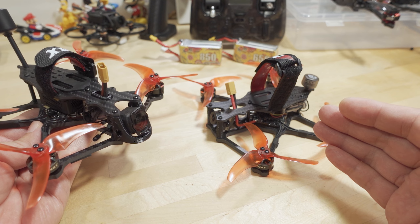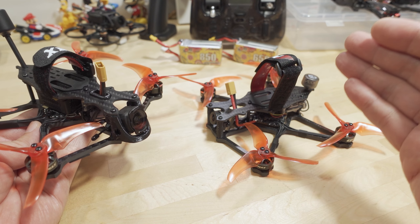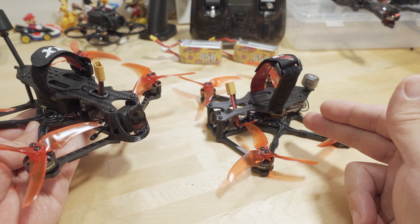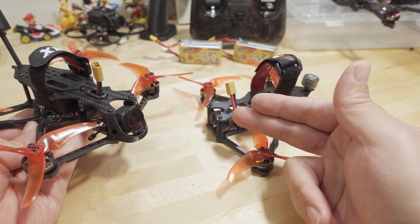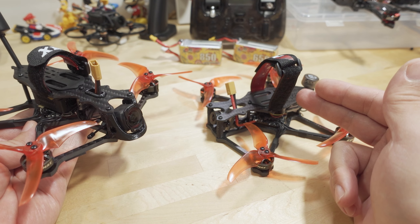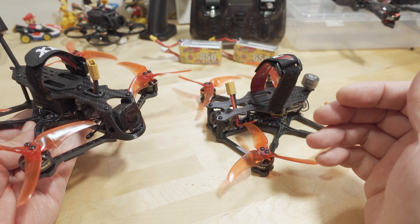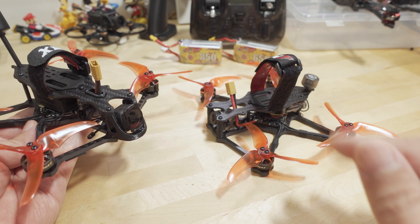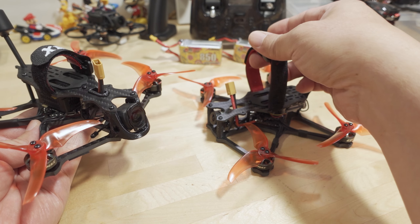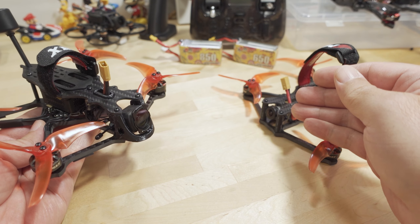One of the limitations of this setup is that if you wanted to get the HD version and also put a naked GoPro on here, you're going to be over the 250 gram limit unless you're using a really tiny 4S battery. And that was one of the complaints about the Babyhawk 2 HD when you wanted to get GoPro footage.